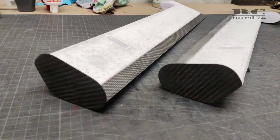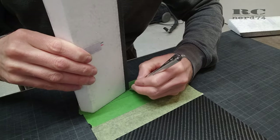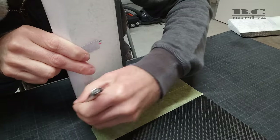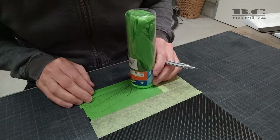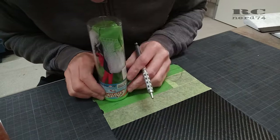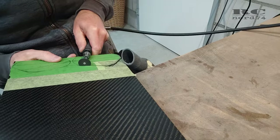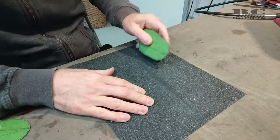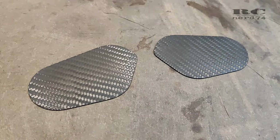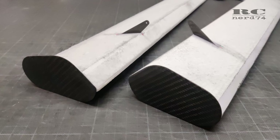Then it was time to make the air fences. I made these out of one-millimeter carbon fiber plate. I copied the design of the full-scale Scrappy's air fences, drew the shape onto the carbon plates, cut and sanded the air fences to shape, and sanded them with 400-grit on the surface to get a matte finish. Finally I glued them onto the ailerons using 10-minute epoxy.